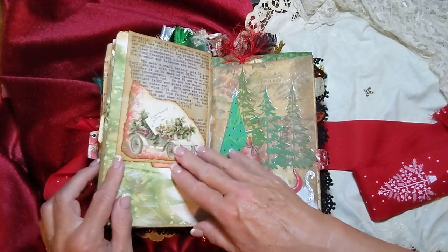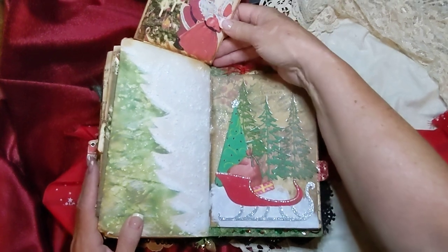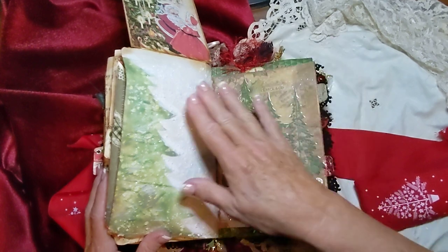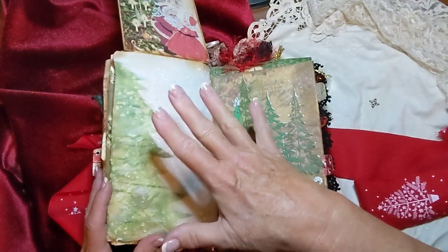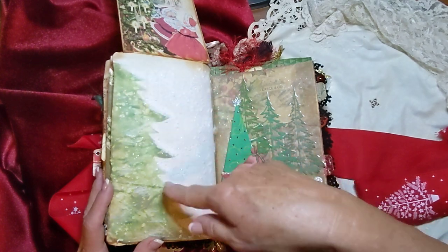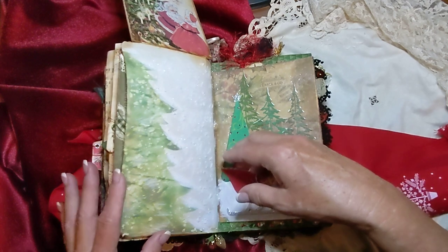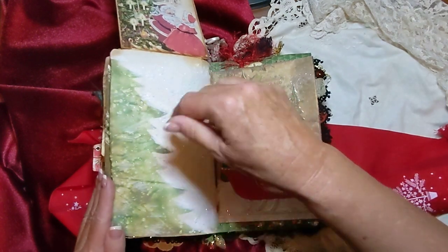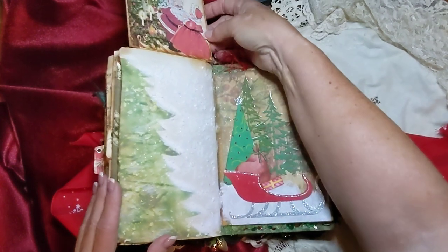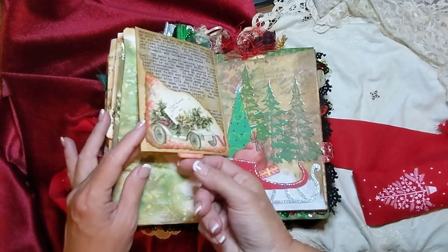And this is an actual envelope that flips up. And this is a tree — I was totally uninspired by this page and I couldn't figure out what to put on it. So I ended up stenciling this tree on it and I still didn't like it, so I covered it with snow. I hope you can see that on camera — and then I covered that with glitter, so it looks like it's kind of out in the wilderness. And this actually has a little tag in it — you can pull this out.